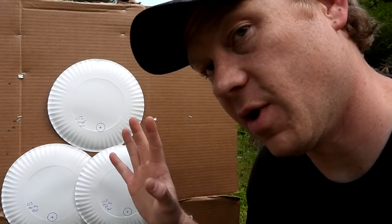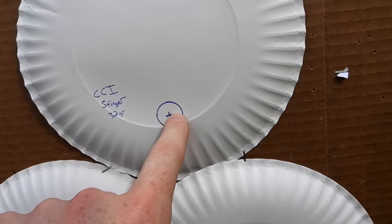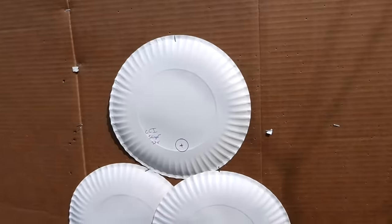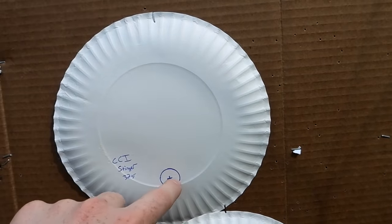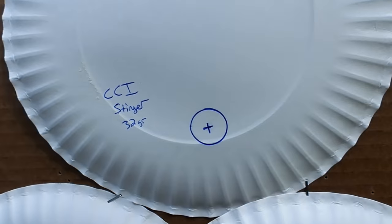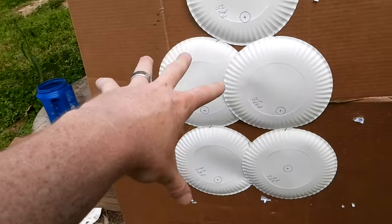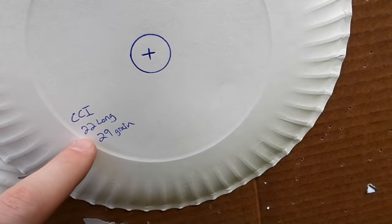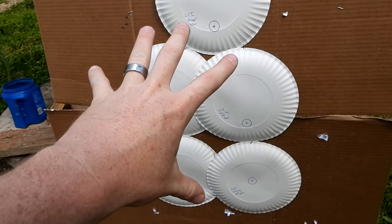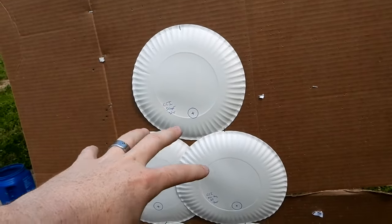Real quick, I want to show you my rig setup. I've got five plates here set up and you might be wondering why I didn't put the circle in the middle of the plate. This rifle is sighted in with subsonics, and the supersonic rounds are going to hit higher because they've got more velocity. For the CCI Stingers, Mini Mags, Mini Mag hollow points, and Super X — all supersonic rounds — plus the 22 CB longs which are subsonic, I put the target lower on the plate so we actually catch the group on paper.